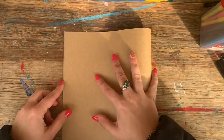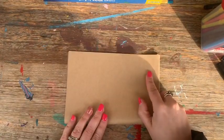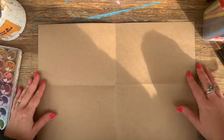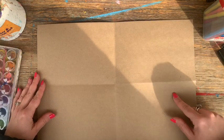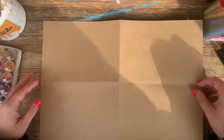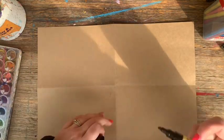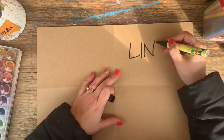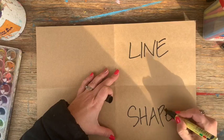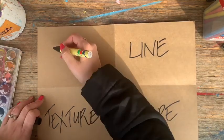The first thing I'm going to do is fold the paper in half, and then in half again. This is going to section your piece of paper into four quarters, four equal sides. Now before I do any artwork on the front, let's have a chat about the art elements on the back. There are more than four art elements but today we're going to talk about line, shape, texture, and colour.